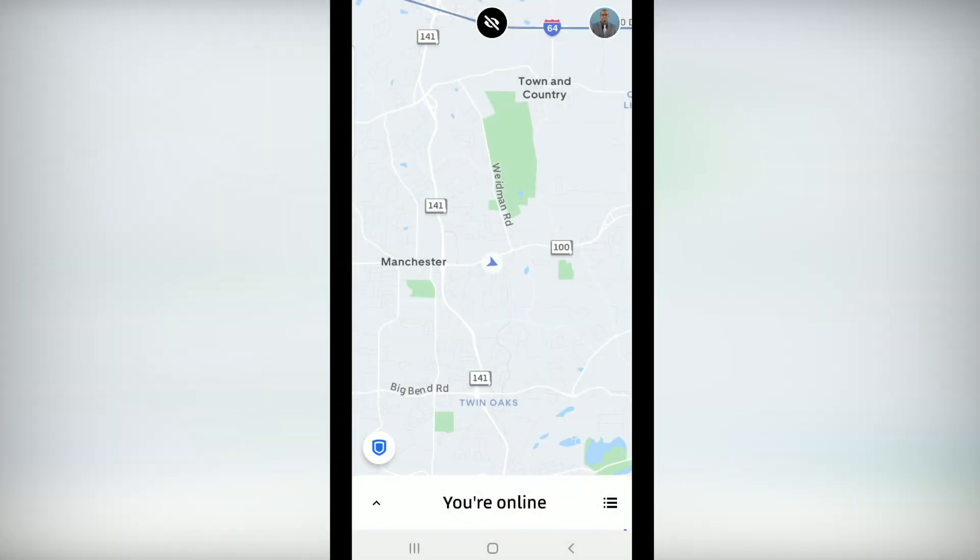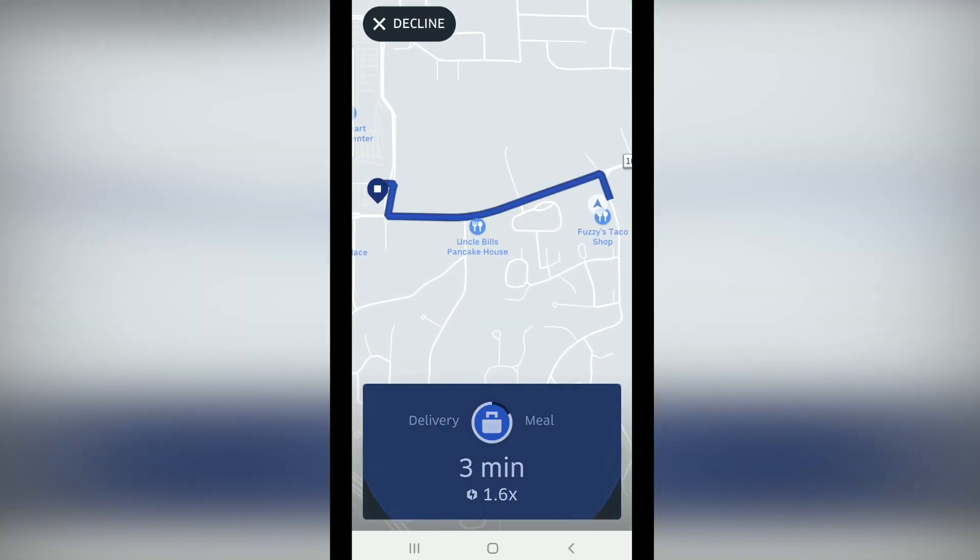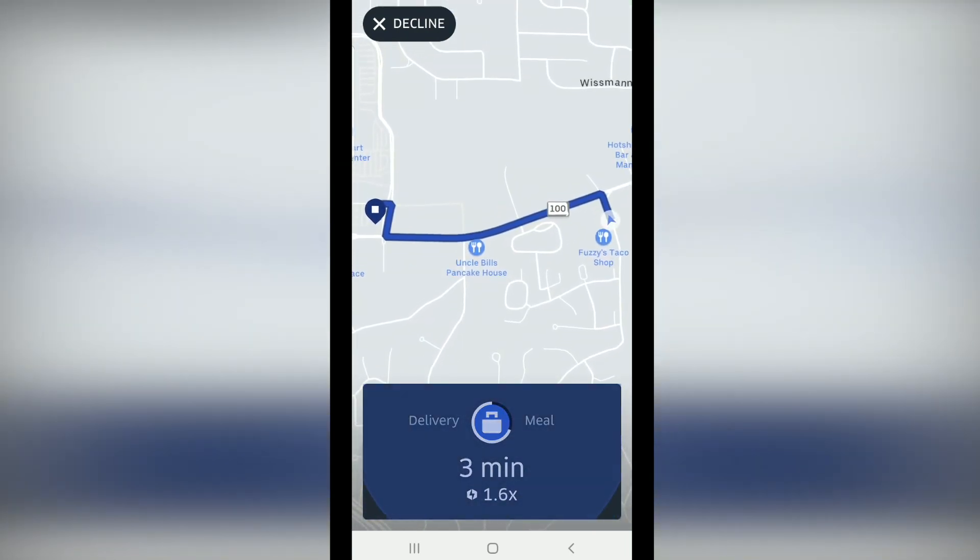This is a quick video showing how the app works for Uber Eats. When you have a delivery request, you will see a notification on your screen and you will hear an alert sound. You will have a few seconds to accept the request.